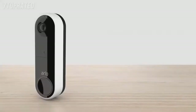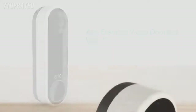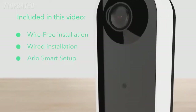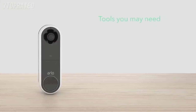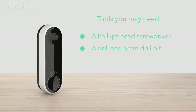Congratulations on purchasing your new Arlo Essential Video Doorbell wire-free. With both wire-free flexibility and optional hard wiring for continuous charging, Arlo has you covered. Before you start, here are some tips. Fully charge your battery for either a wire-free or wired install. Tools you may need: a Phillips-head screwdriver, a drill and 6mm drill bit if you need to drill new holes for the doorbell, and electrical tape. Now let's get ready to install.